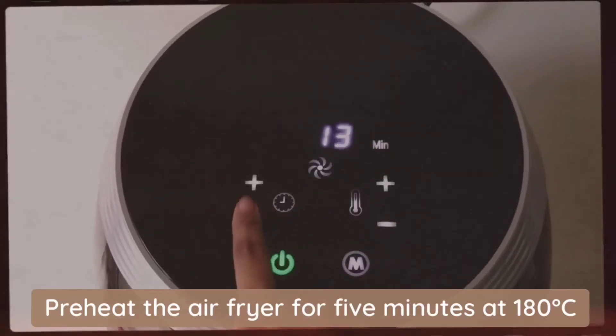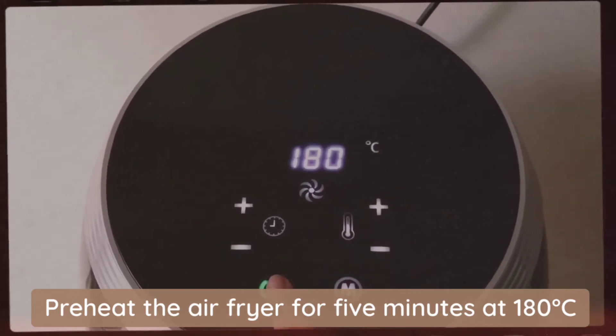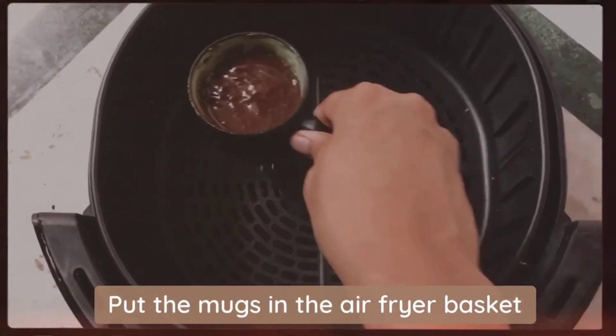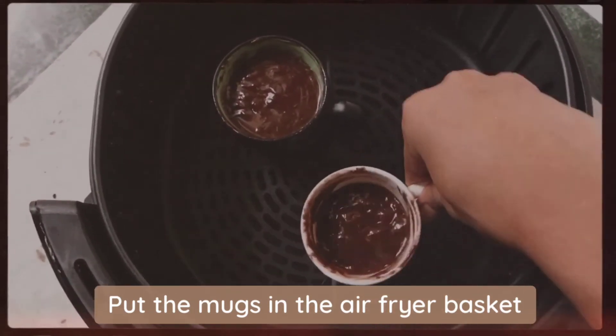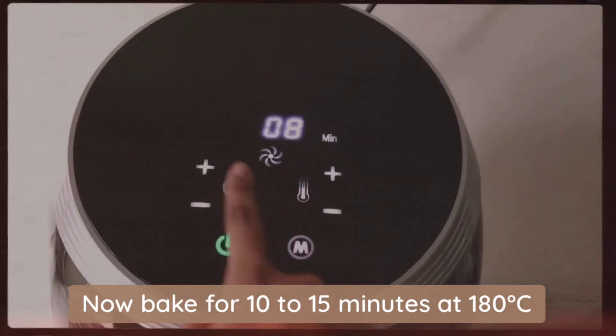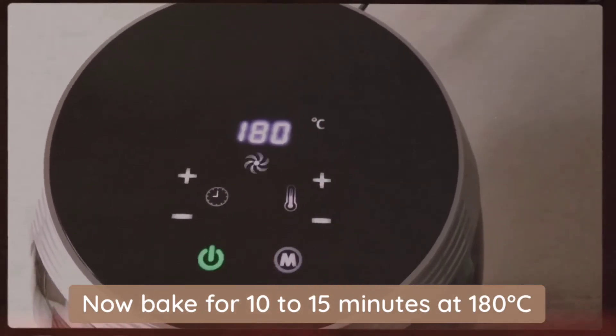Preheat the air fryer for 5 minutes at 180 degrees Celsius. Take out the air fryer basket and put the mugs inside. Bake them for 10 to 15 minutes at 180 degrees Celsius.